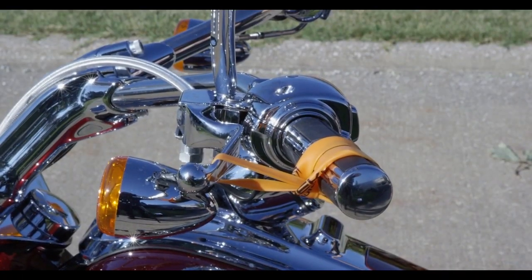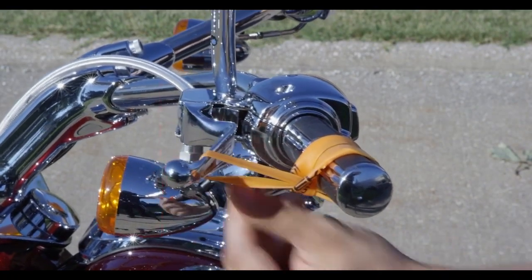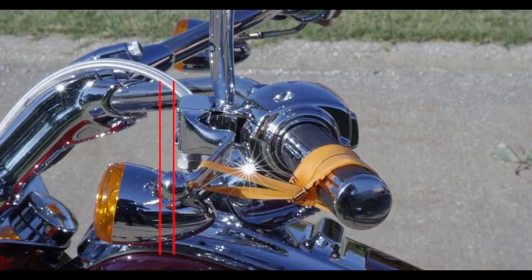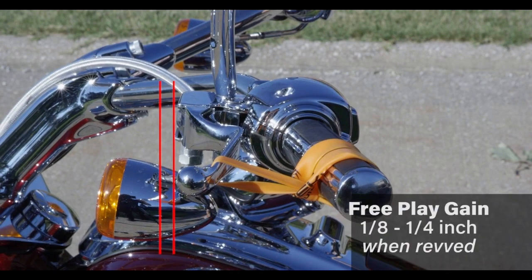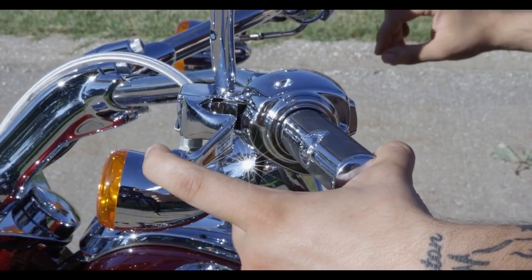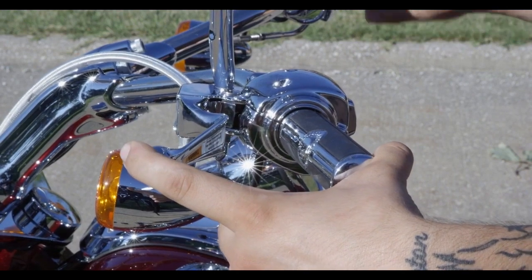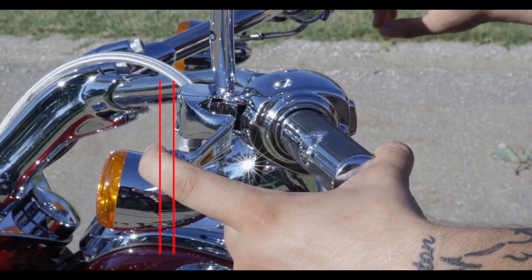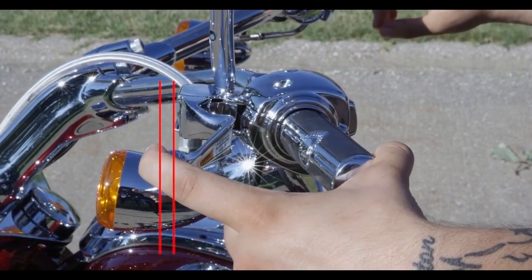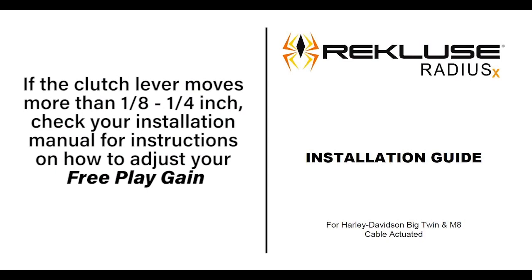Notice the movement in the clutch lever when you rev the engine. The clutch lever should move about an eighth to a quarter inch when the engine is revved. You can also check free play gain using your hand — just place your hand on the lever and take up the excess slack. While the bike is in neutral, rev the bike as before and check the movement of the clutch lever. If the clutch lever moves more than an eighth to a quarter inch, check your installation manual for instructions on how to adjust your free play gain.